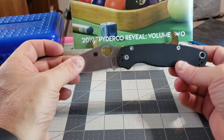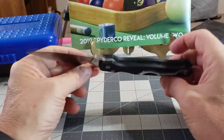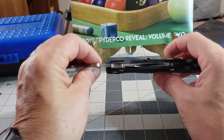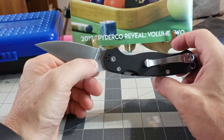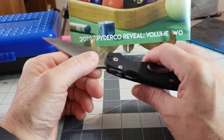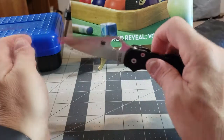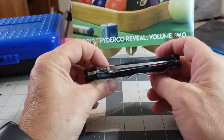I had been wanting a Para Military 2 but just hadn't decided to spring for one yet. I already had a Delica, a Tenacious, and I'd picked up a Para 3. Every time it came to buying another knife it was like, yeah, I don't want to spend that much — I've already got several Spydercos. So I kept getting other things and putting off the PM2.